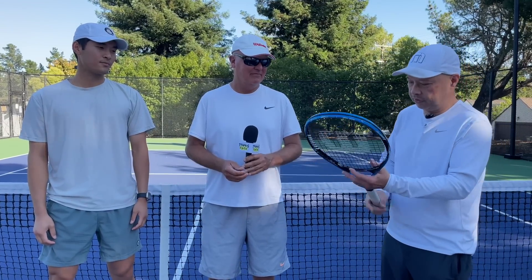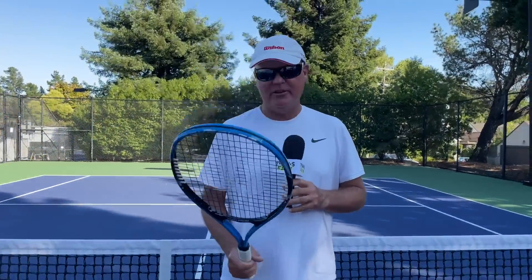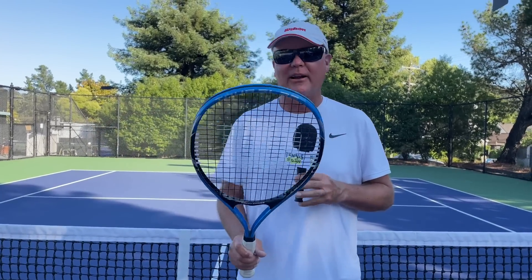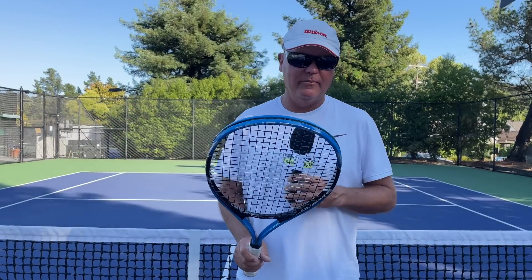We just got off the court and I'm actually pleasantly surprised by this racket. Coach Rob, you played very well with it — do you really need to spend a lot of money on a racket? Coach Rob says: if you've played enough tennis and can find the sweet spot, it was fine for rallying. You just have to have good strokes, and if you have good strokes, you can pretty much use any racket. As long as you can watch the ball and find the sweet spot, it becomes personal preference more or less after that.